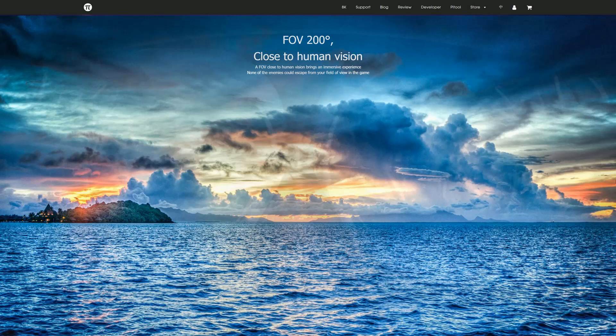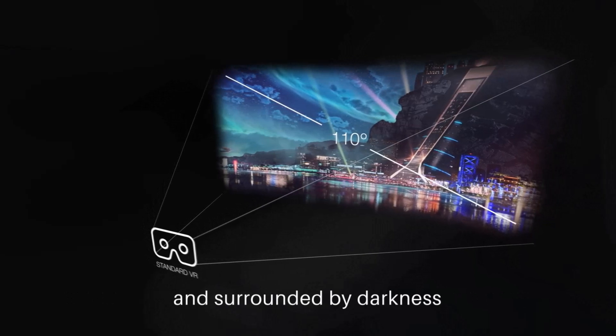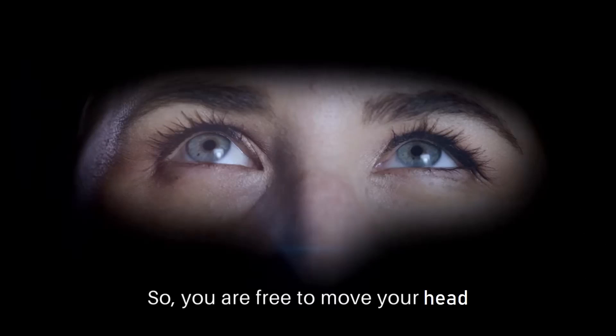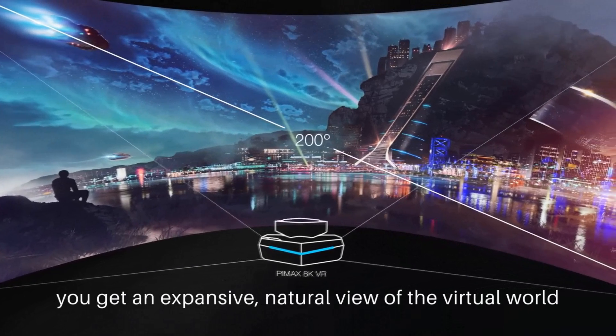Looking at the field of view, Pimax succeeded in increasing the perception of more screen real estate and ultimately better immersion, though this comes at a cost. To put things into comparison: headsets like the Vive, Oculus Rift, and Windows Mixed Reality headsets like the Odyssey Plus provide a closed-in view akin to looking through binoculars, with all peripheral vision shrouded in darkness. The center of the display has greater focus and any deviation requires head-turning, which VR users learn to overcome quickly. The larger screen area of the Pimax 8K simply increases the amount of potential head-turning as you take it all in.